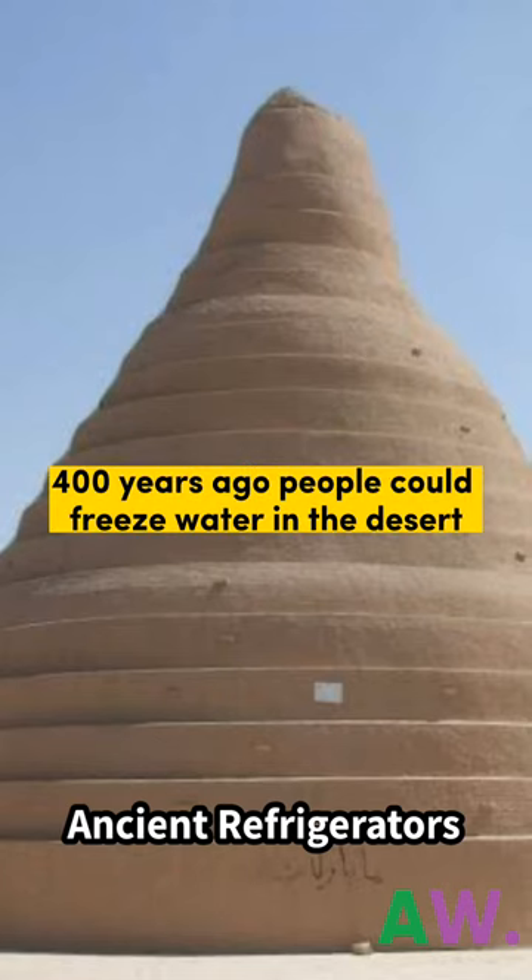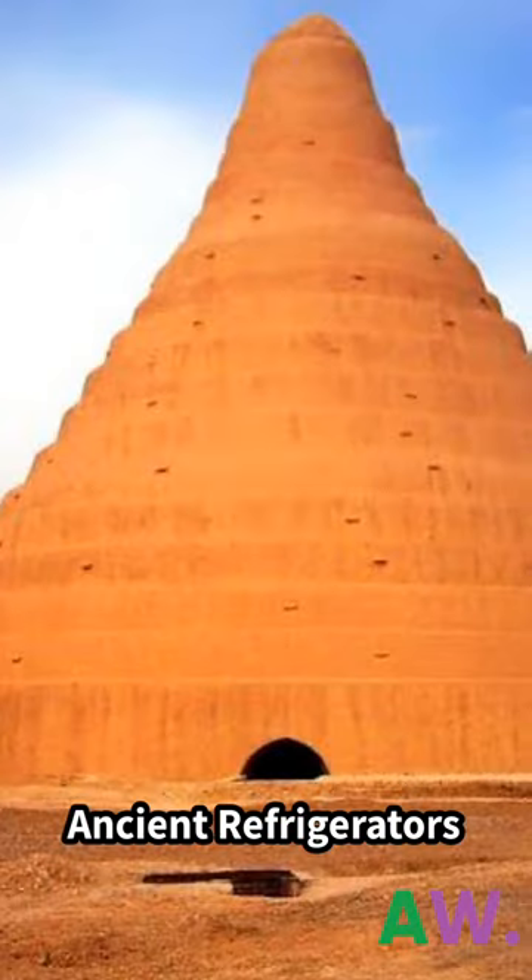Do you know 400 years ago, people could freeze water in the desert — but how?